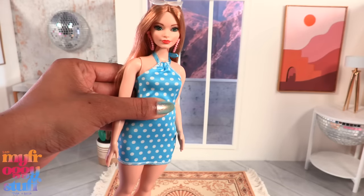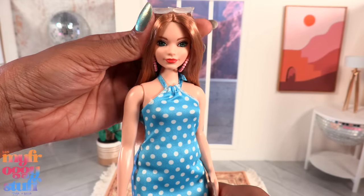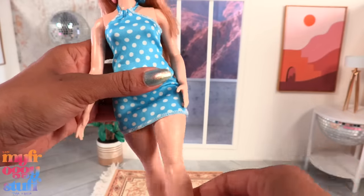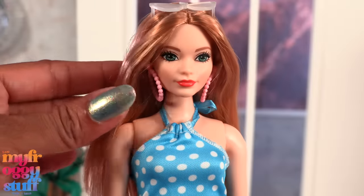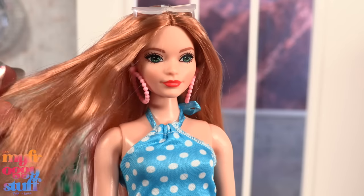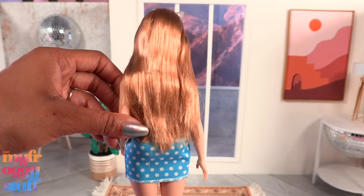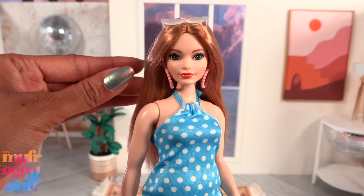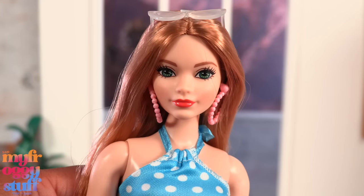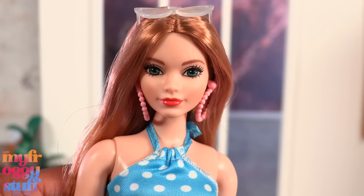We get a curvy doll with the basic five points of articulation with movement at the head, the shoulder, and the hip. I love her hair color — it's almost like a blonde or a light brown with a touch of red. I'm thinking strawberry blonde. Her hair stops a little past the waist, she has a center part, and it feels pretty standard for a Barbie Fashionista. This doll has large green eyes, a little bit of blush, and an almost coral lip color.